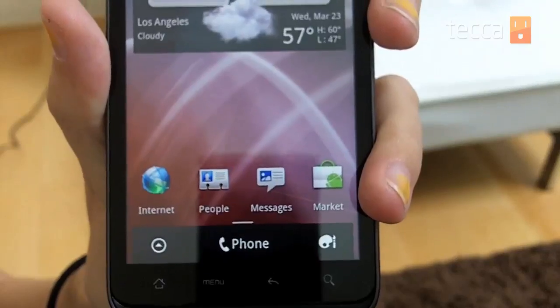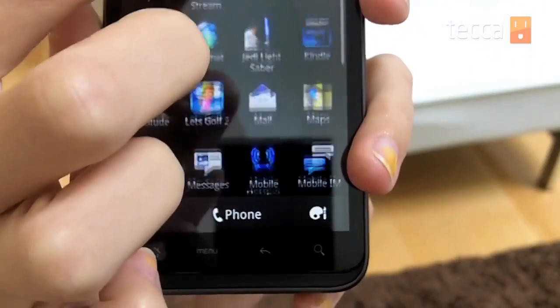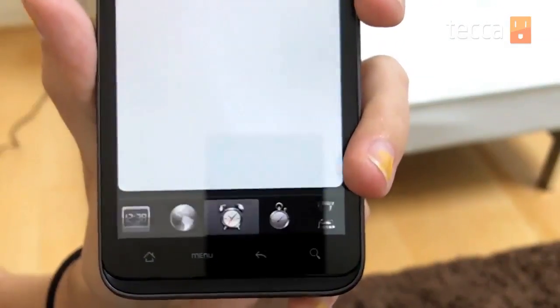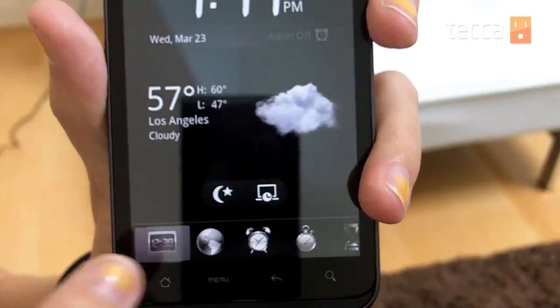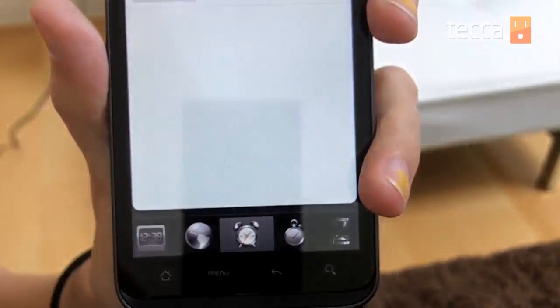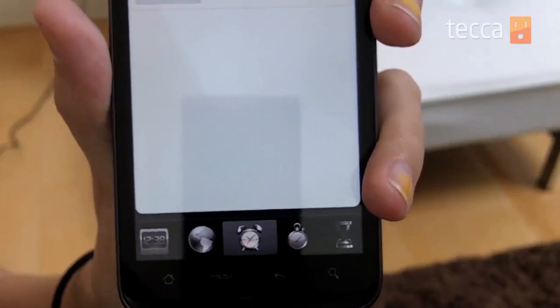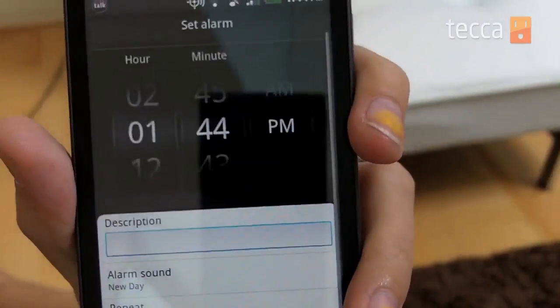For all other Android users, here's how to do it. You want to open up your app bar, and when you look through all of your available apps there should be one called Clock or Desk Clock. You click on Clock and then the second tab over will be the Alarms tab — it looks like a little alarm clock. To add an alarm, press the button that says Add Alarm and it will ask you for the hour.